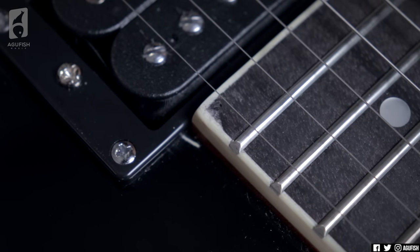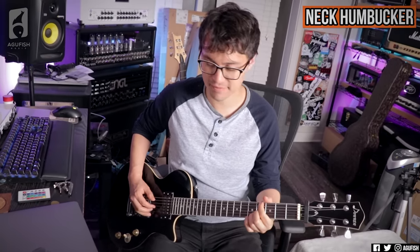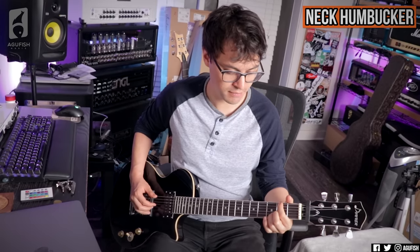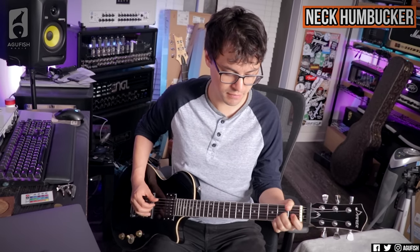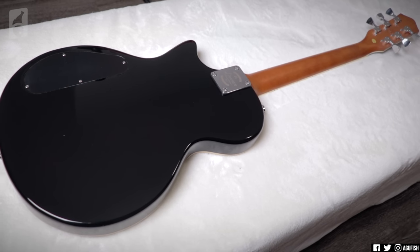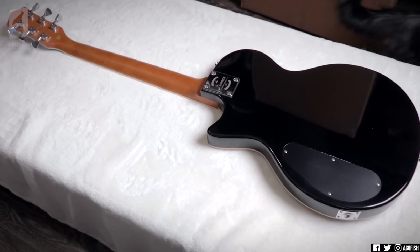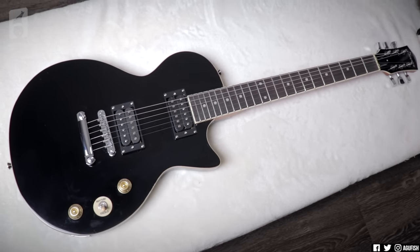There are a few ugly cosmetic things too, but for how much it costs, who really cares? The more interesting case for this guitar, though, is that the neck alone makes this Donner a very compelling choice for a super affordable, double-humbucker, melody maker-style, single-cut mod project platform. It's a nice plank of wood to upgrade the crap out of.